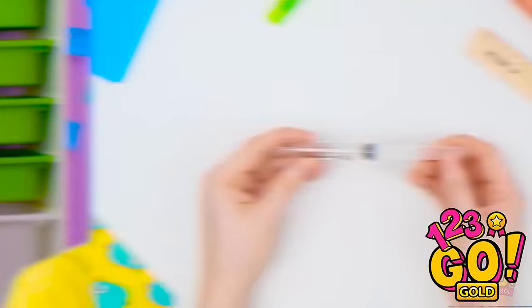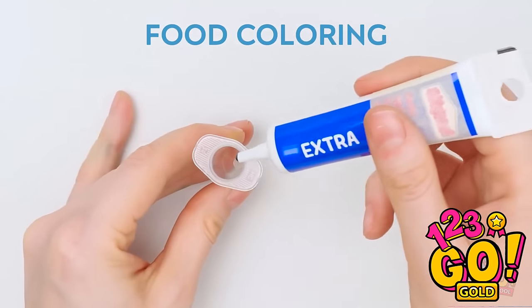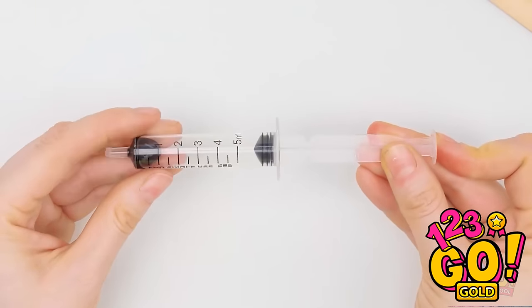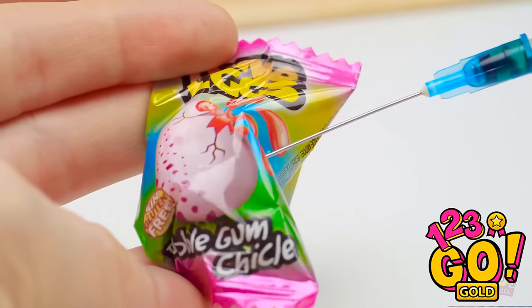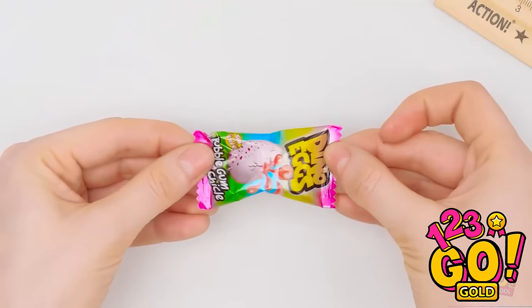Got you! For this prank, fill a syringe with food coloring. A little goes a long way. Using a needle tip, inject the liquid into the gum. This way, it stays in the package. Mission is almost complete!